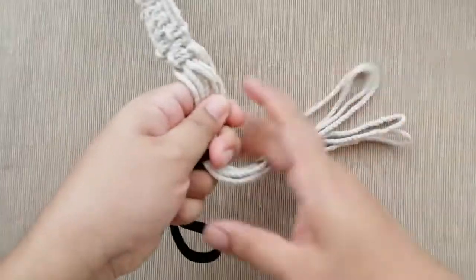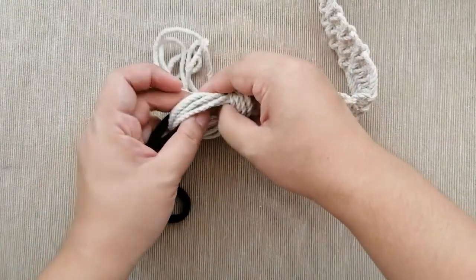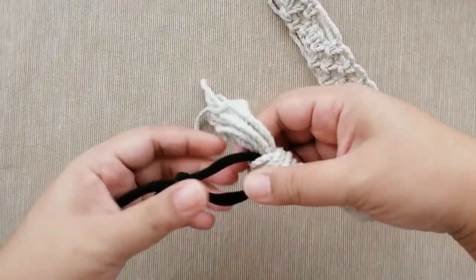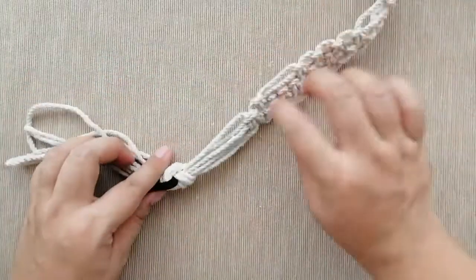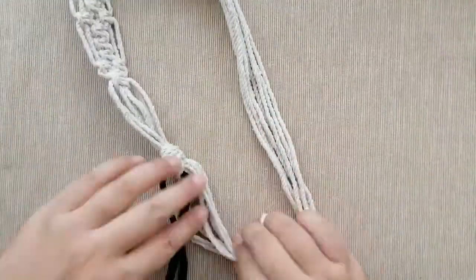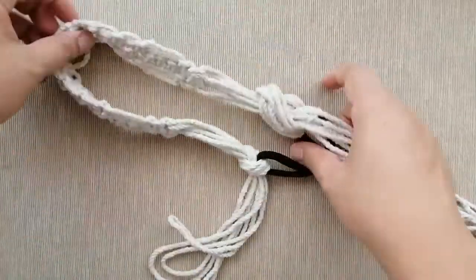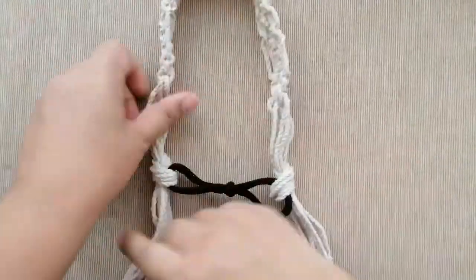I will do a regular knot — like a shoelace knot — with all of the cords. Pull that snug, nice and tight. Then do the exact same thing on the other side, giving yourself about three inches of allowance space there, and tie another regular knot.